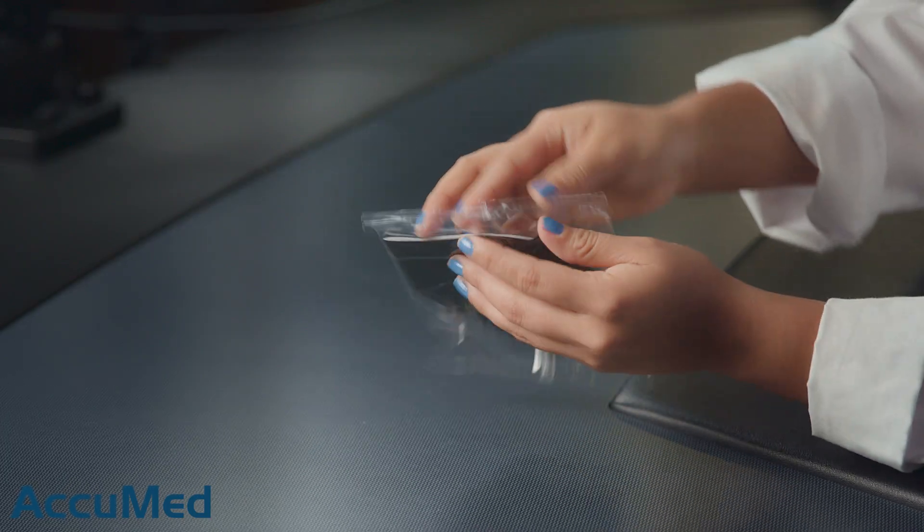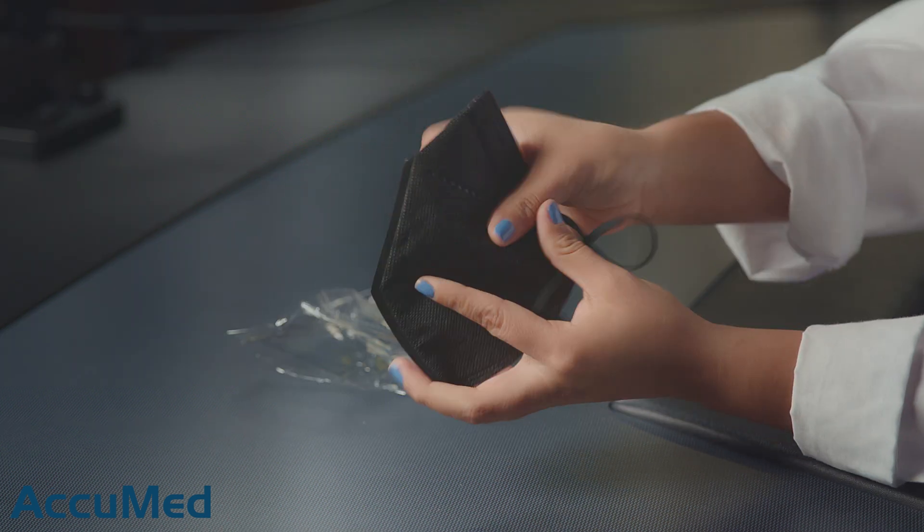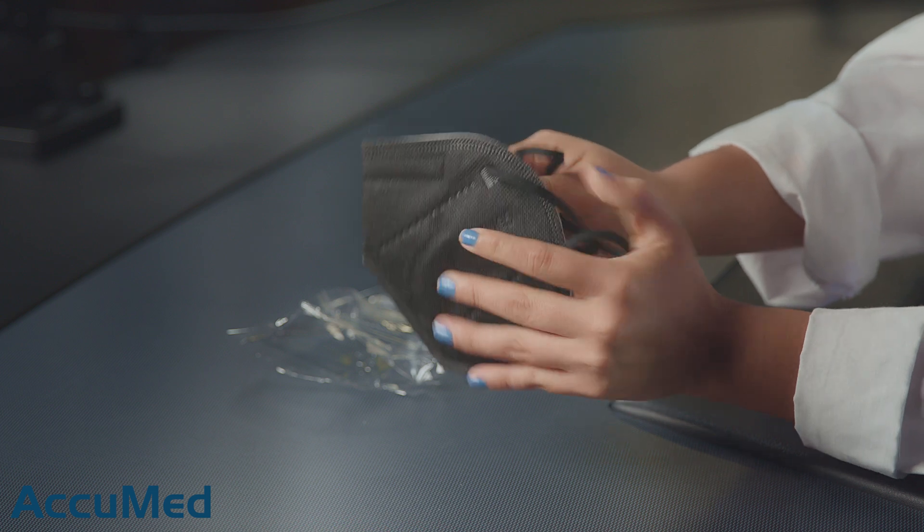Let's go ahead and take a look at these masks before we run them through our TSI machine. They do come individually packaged. Just by the feel of these, they are more on the rough side, so they don't have the best construction quality.